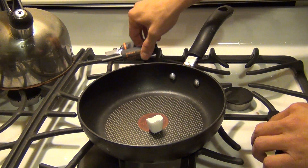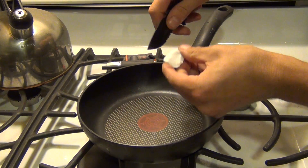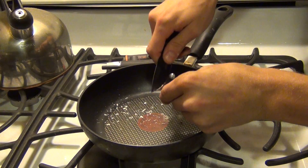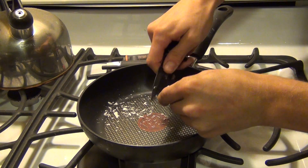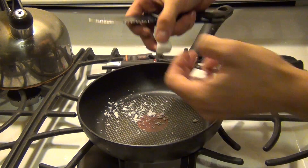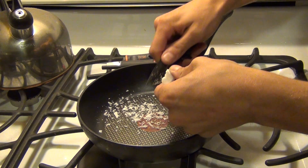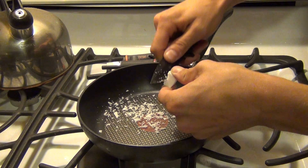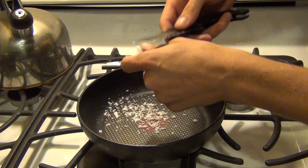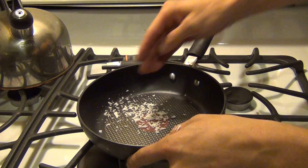I'm going to go ahead and just take a knife and kind of get shavings off. As you can see it shaves really easy. Get a little bit more, then I'm going to just create a little pile. Really shaves off easy — this stuff is really easy to use. Once you get a little pile, I'm going to go ahead and get it more into a pile.